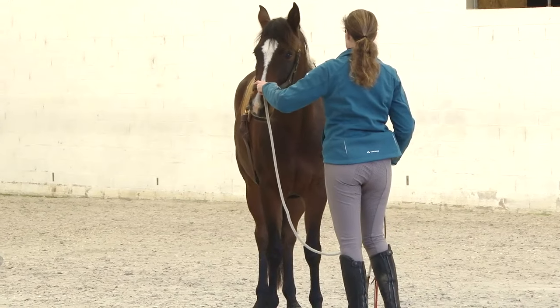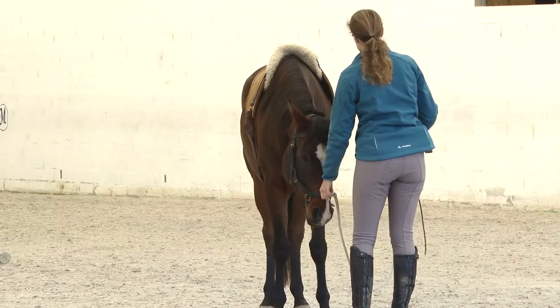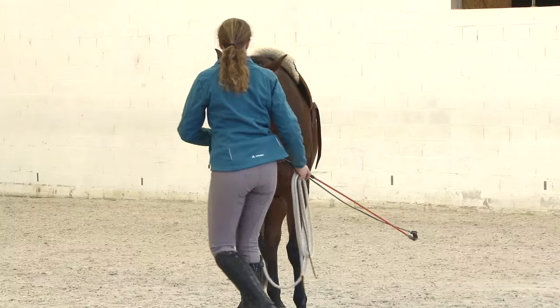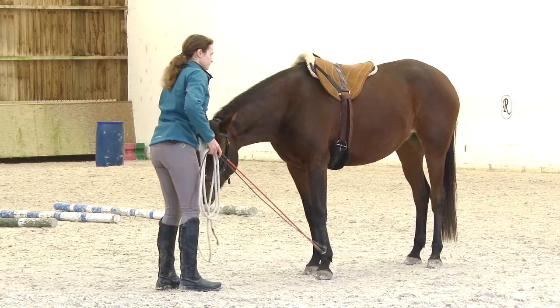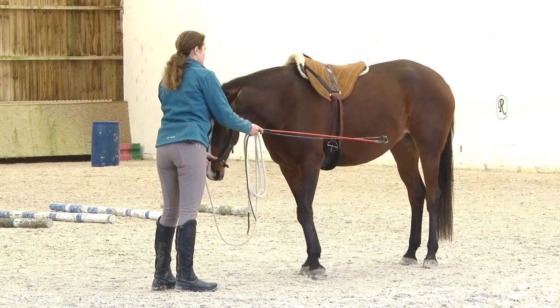First I ask the head down. Then I'm going to position a bit differently so that you can see. So I ask her to head down and then I'm asking her to step sideways.